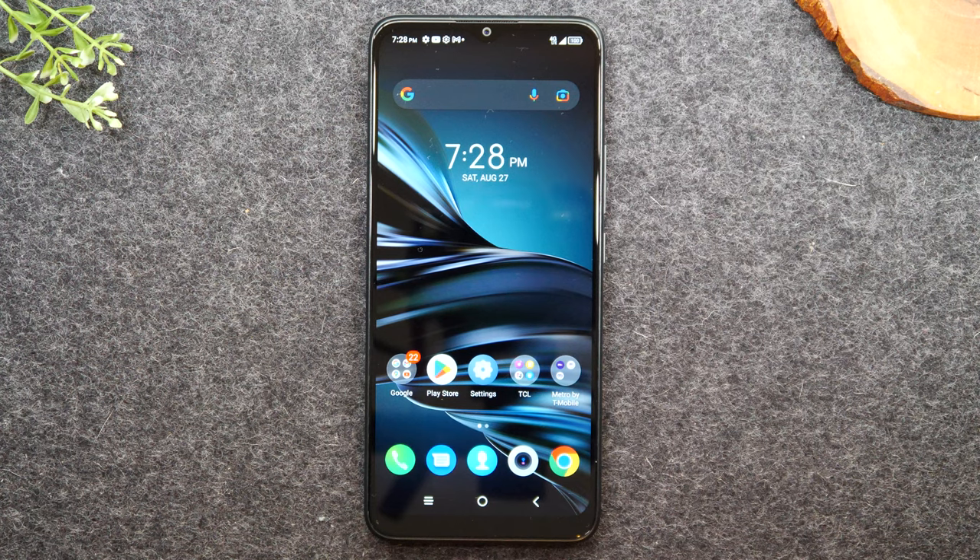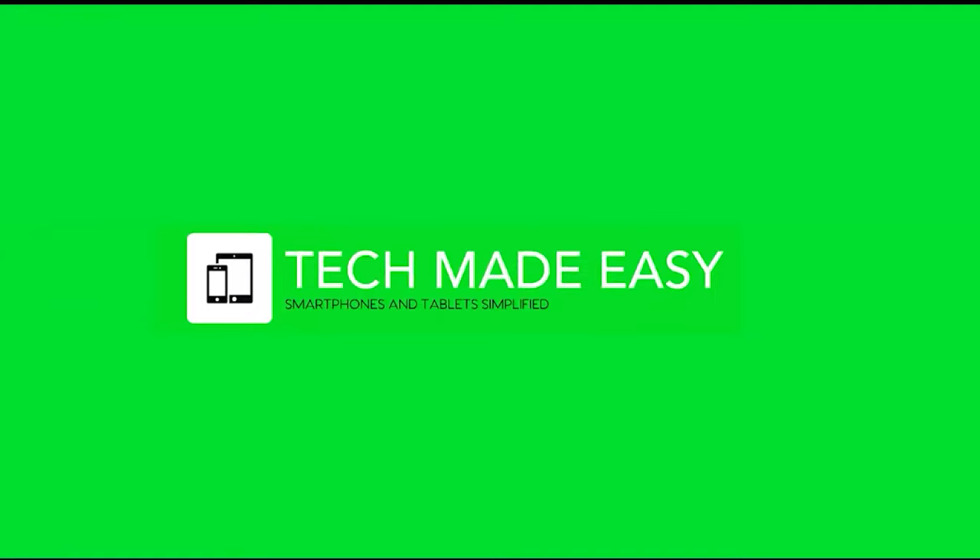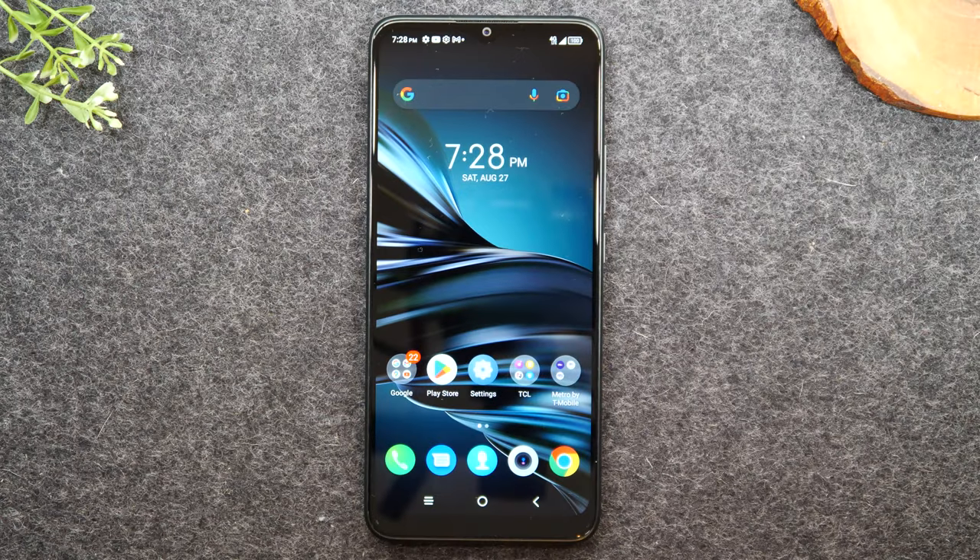In this video we're going over how to use the TCL 20 XE for beginners. Welcome back to another video. I'm your tech guide Wayne and in the video today I'm going to be walking you through how to use the TCL 20 XE for beginners. This will be a full beginner's walkthrough and here are the topics I'll be covering in the video.